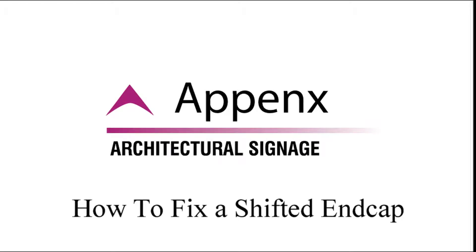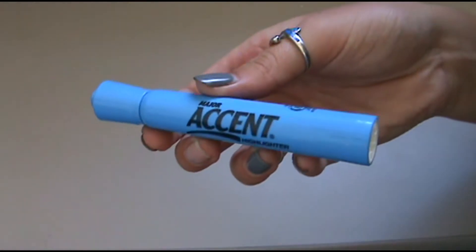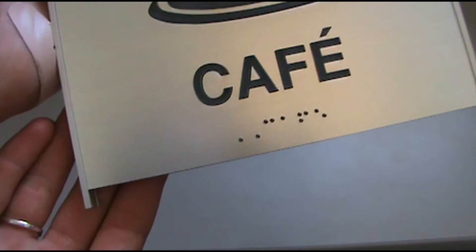In this video, you're going to be learning how to fix an end cap when it has shifted in shipping, which is uncommon but does happen. You will only need a highlighter-type marker for this. If this has happened to your sign, this is what it will look like when you take it out of the box.